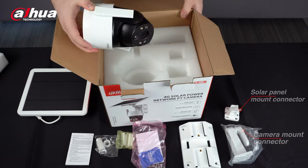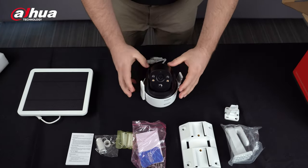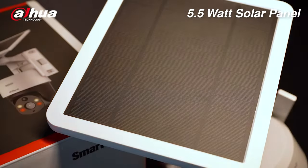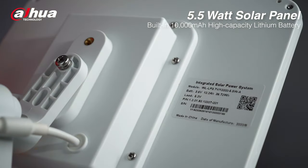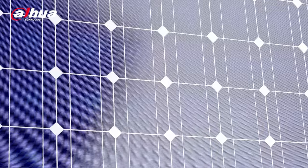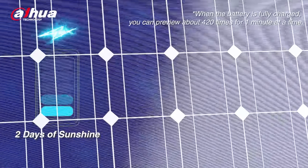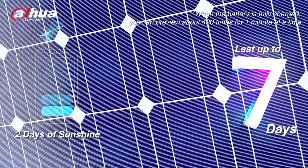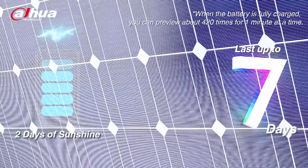Let's take a closer look at the camera and its features. The 4G Solar Power Network PT camera has a 5.5W solar panel with a built-in 10,000mAh high-capacity lithium battery. After about two days of sunshine, the battery will be fully charged and lasts up to seven days in sleep mode at the rate of one hour remote live view per day.